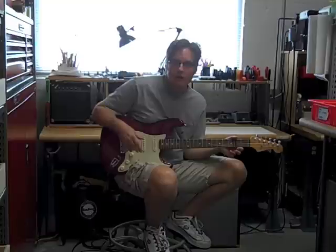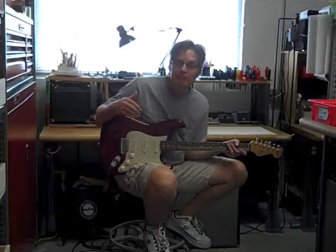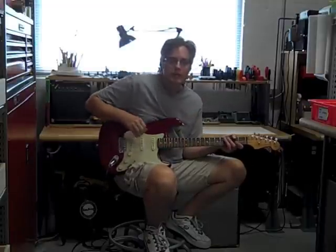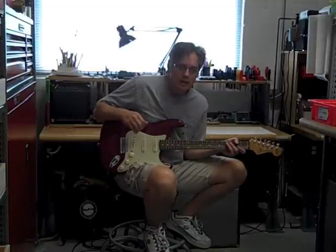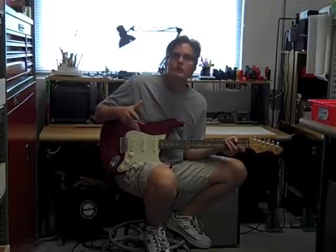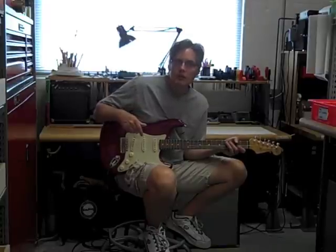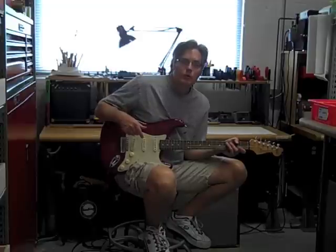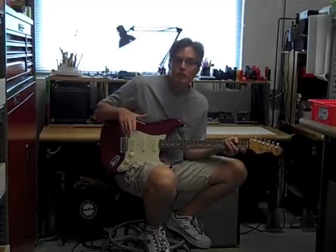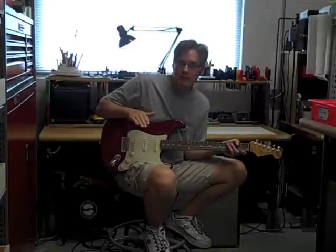So it doesn't cost much to upgrade the Mexican guitars in terms of hardware and pickups. A lot of people buy these guitars from us because they're just really good players. You end up with a guitar that's customized to your requirements for not a whole lot of money — certainly, in most cases, for less than you would pay to get in at the base level for the American series guitars.